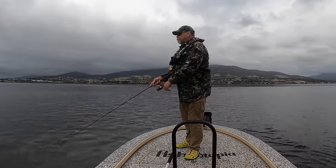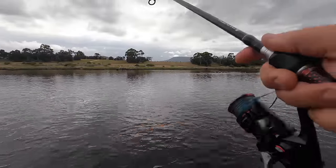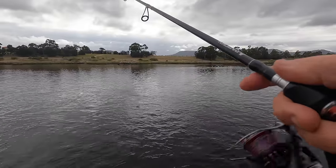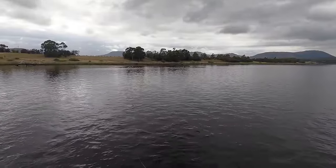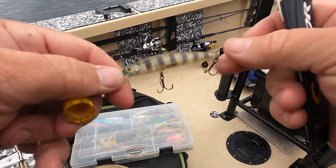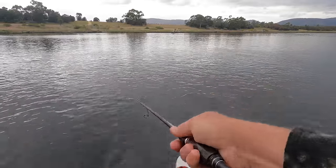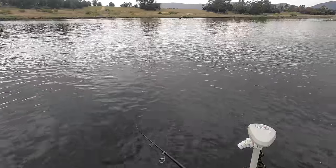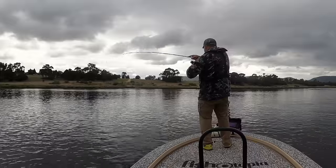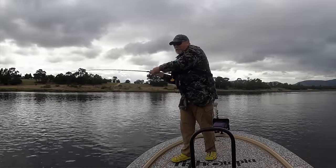I regularly glance at the sounder to make sure I'm still staying in that two meters or so of water. I may need to go to a shallower runner — this one is diving into the weed as well. I switched to a shallow runner, taking a moment to give it a quick smear of S-factor bite stimulant too. Got him! I do love the way they hit a hard body — he's coming straight out of the shallow stuff into deeper water with head shakes.